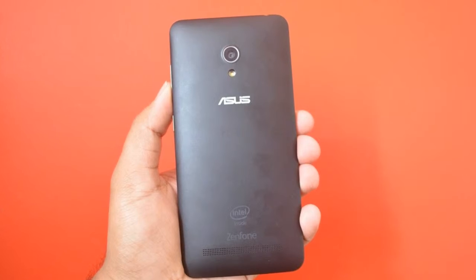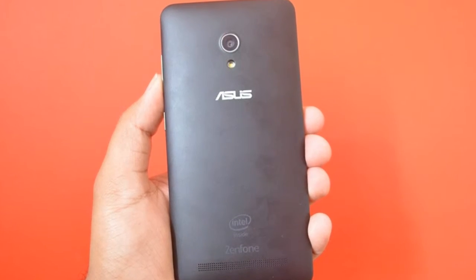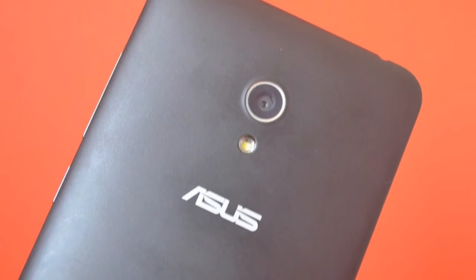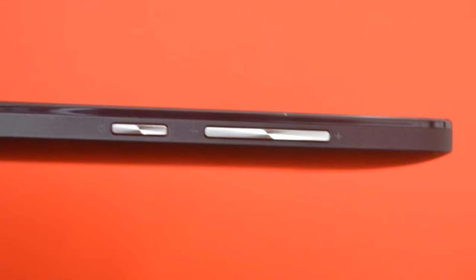The Asus Zenfone 5 Lite is out of its brand new collection of phones, anticipated to be launched at the upcoming Mobile World Congress 2018. It has been maintained that this phone will be using an IPS LCD touchscreen with 16M colors and a display size of 5.7 inches.